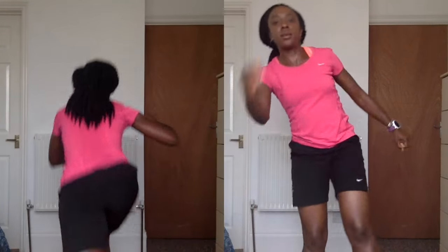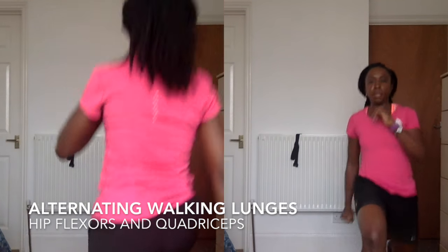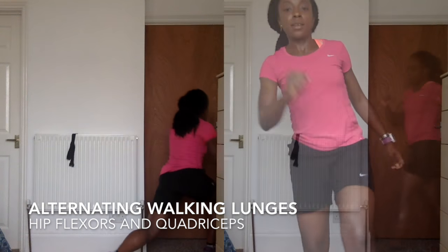I usually do these alternating walking lunges outside, making sure that your front knee doesn't go past your foot, and you do about 40 of these in total.